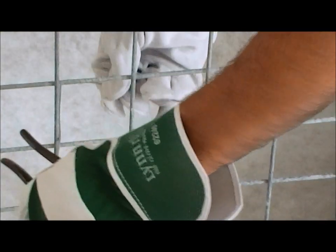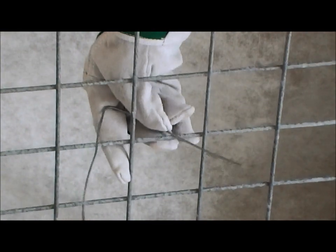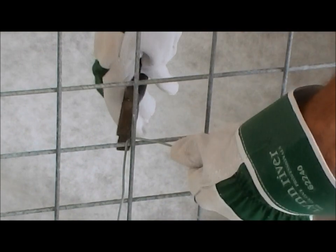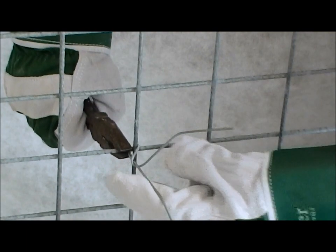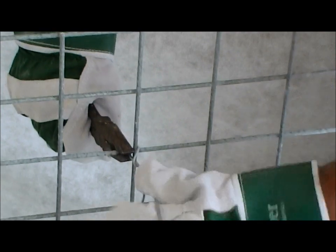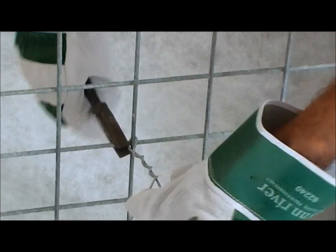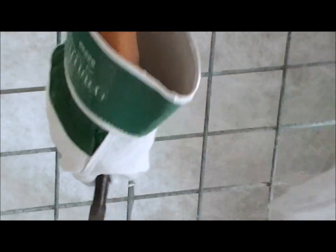Now we just feed the wire through. Clamp the wire with some pliers — nice and easy to hold. Then wind the wire around. That's nice and tight. Trim the wire to length, and repeat the process on the other side.